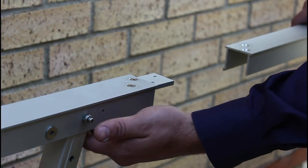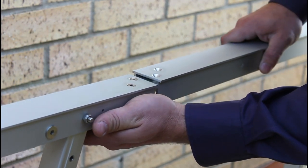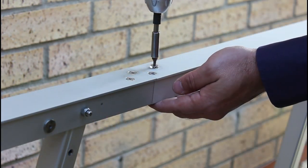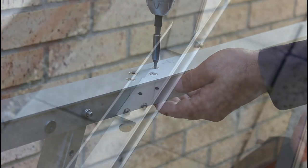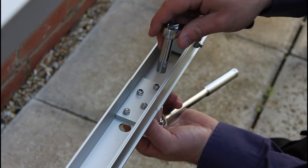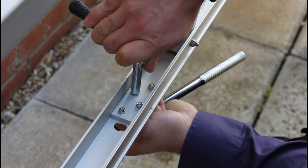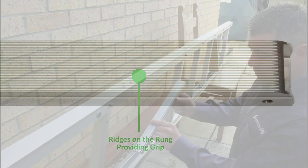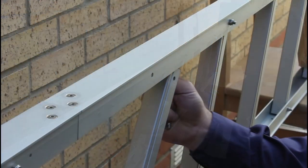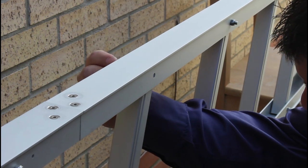Push the two sections together and join them with the connecting plate using the screws and nuts as before. Please note the ridges on the rung for correct orientation. Fit the additional rung that is provided by fitting bolts from the relevant side and carefully tighten the nut from the other side. Do not over tighten.